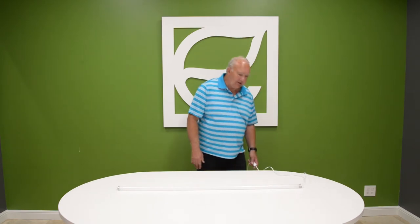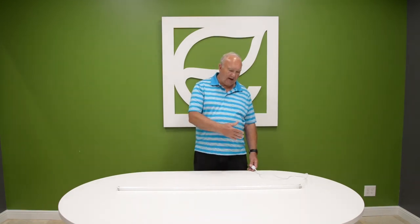So what we're going to do is get ready here. Watch closely because it's not going to happen for very long. I'm going to turn the power on, and that's it.